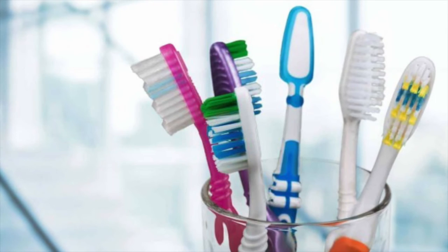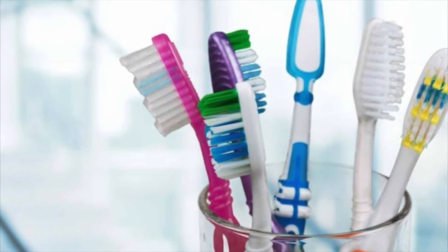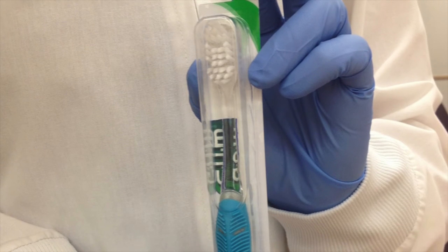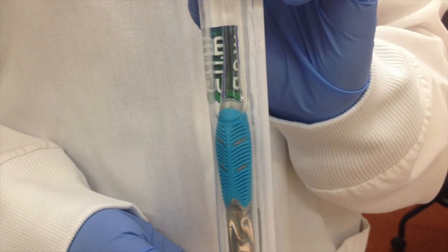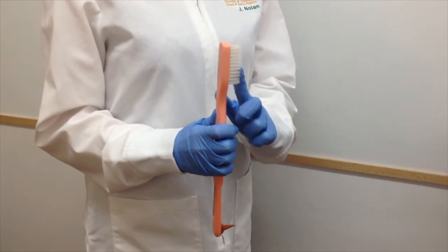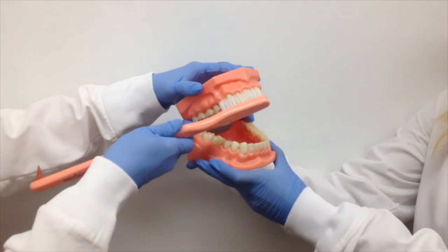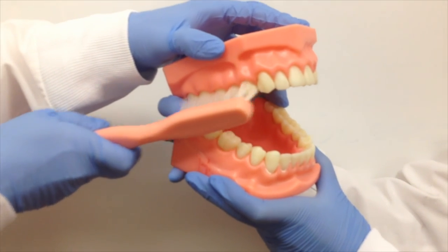When in the market for a new toothbrush, it is important to be aware of the firmness of the bristles. It is recommended to use a soft or extra soft toothbrush over a medium or hard toothbrush, as this will cause less tissue trauma to the gums when brushing. The Bass method is proven to be very beneficial and is one of the most commonly recommended methods. Aim the bristles at a 45 degree angle towards the gums, brush gently back and forth, and remember to brush all surfaces of the teeth.